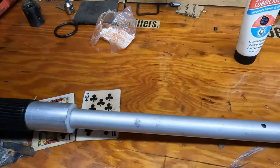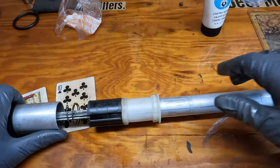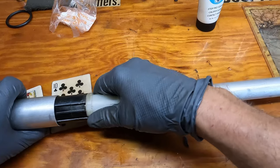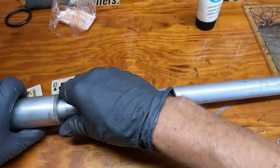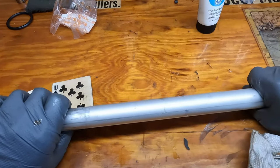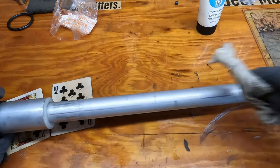Now we're at the top. So we slipped it in — just like that. What you want to do is pull this until it bottoms out — that's what you want. Then you're going to put the clamp on.